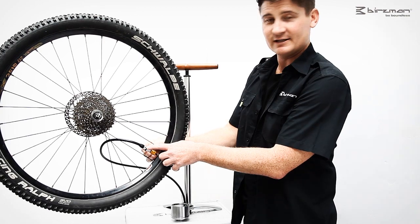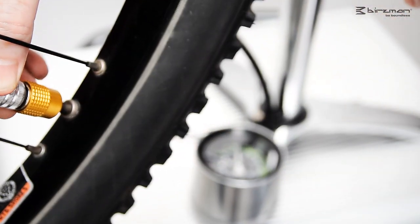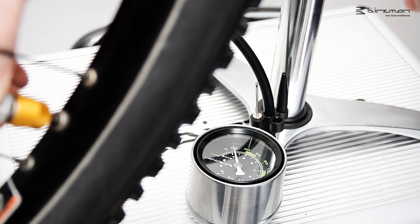Let me tell you about the air release. The air release releases the air directly from the tire, helping you to get the pressure in the tire just right.